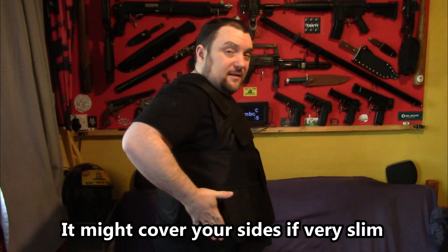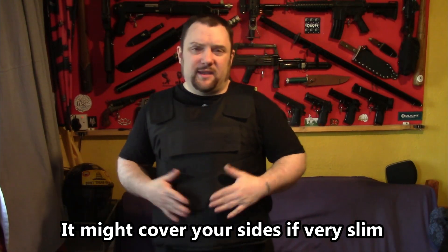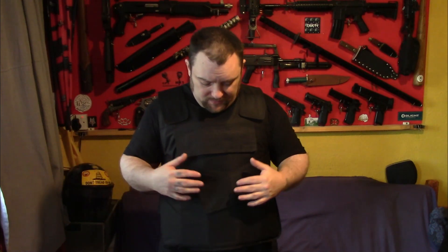It doesn't cover your sides, which a more expensive vest would, but again, what do you expect for £15? The main thing people want to know is: will it actually stop a knife? So I'll take the panel out and quickly test it.